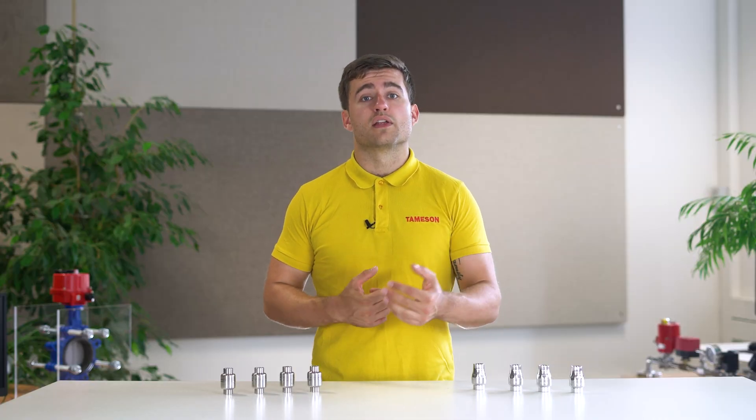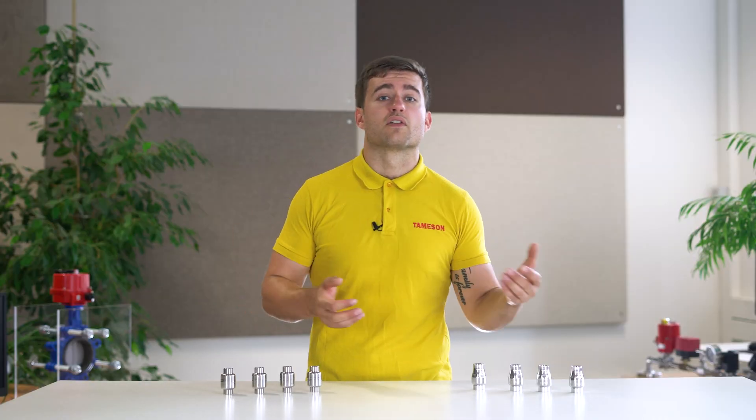The valves are produced by Mondeo in Italy, right between Venice and Lake Garda, and they're really known for their quality and reliability. The products are degreased, pickled, and electropolished in the factory.